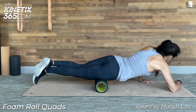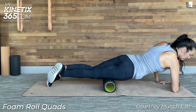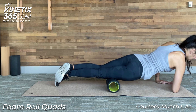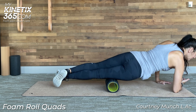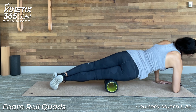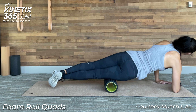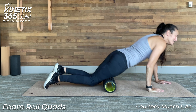Then you move down to the lower half, closer to the knee, and you go the same thing — up and down 30 to 45 seconds, and then side to side. This is where, for me, it feels like I'm rolling over rocks. It's exciting. You can see the little jumps over the muscle, and then you're done.